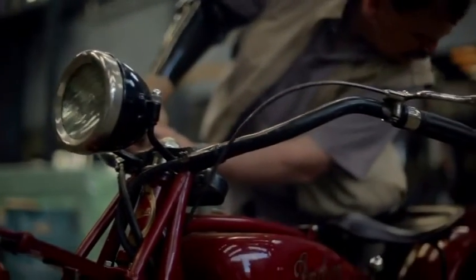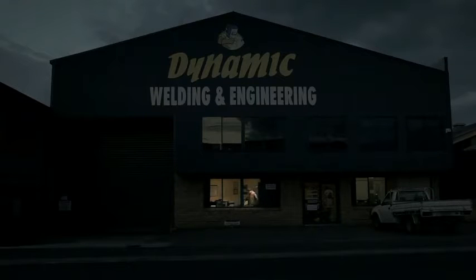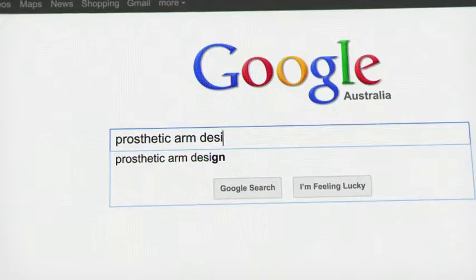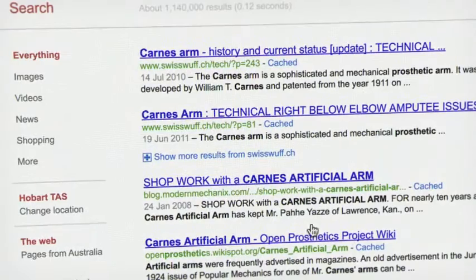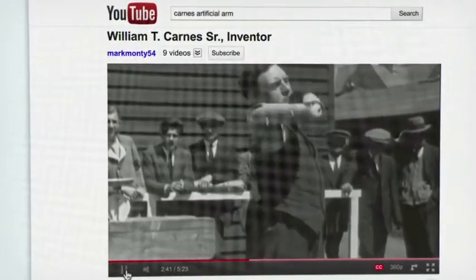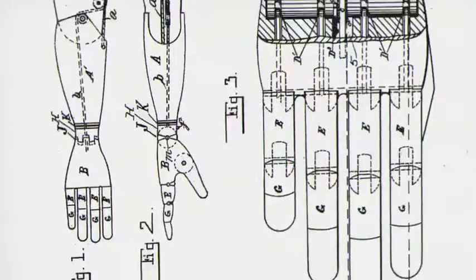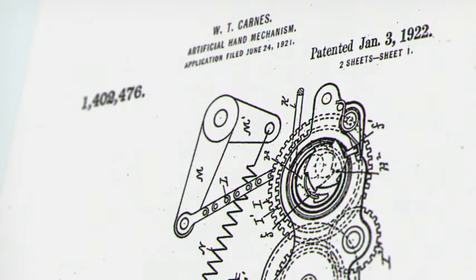I thought: if you can fix your own motorcycle, why can't you fix a prosthetic? So I did a search to find out as much information as possible and came across the Cairns Artificial Arm. This is an antique arm from the early 1900s and in its time it was so mechanically advanced. With a patent search on Google, I was able to find every single Cairns patent online, so I set about trying to reverse engineer it.